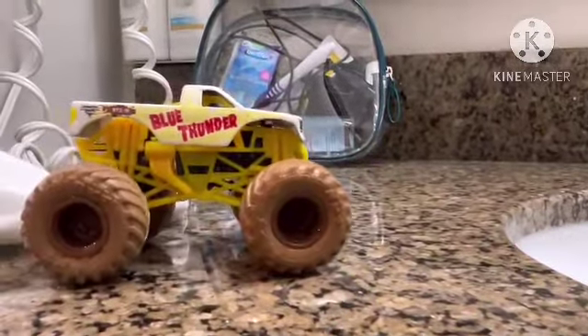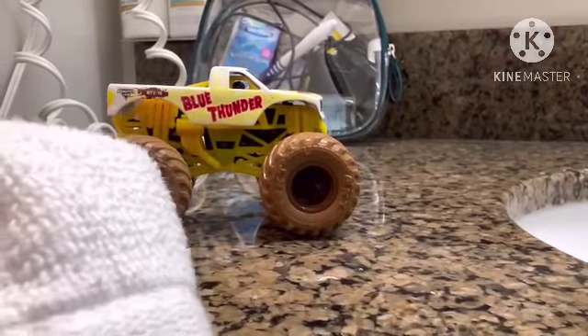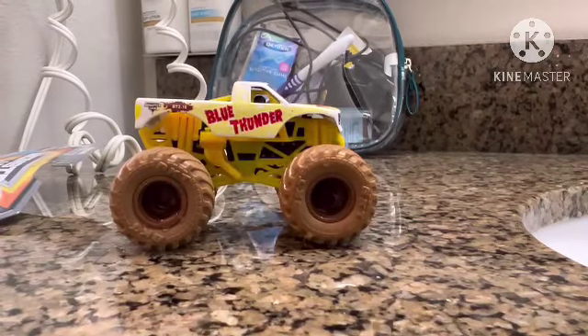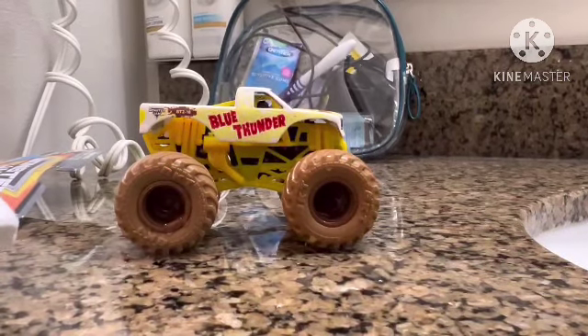I actually think I'm going to be preferring a bowl, but I don't have one right now since I'm in Chicago, Bloomington, Illinois right now. Hope you liked this monster truck toy review, and I think this is my first toy review I ever did.